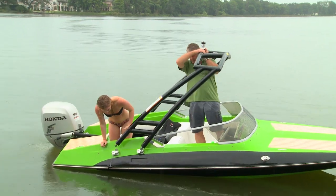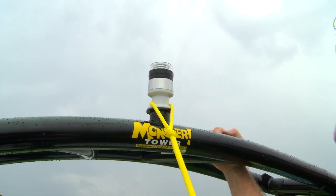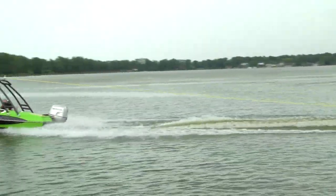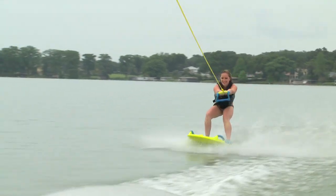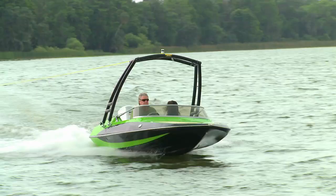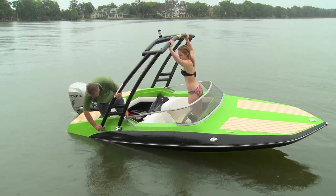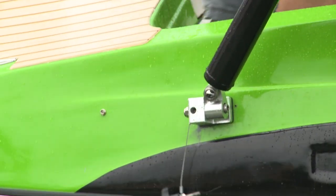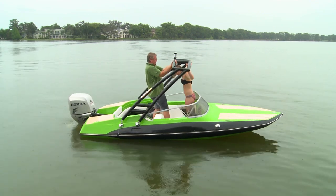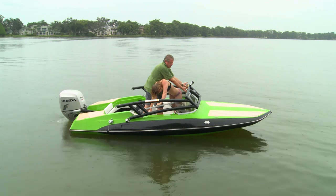We didn't immediately get to enjoy the fun new tower, but grabbed a quick ride on a new ZUP board a week or so later. When the tower is properly installed, you can lower it with the help of a friend — have him or her hold the tower up, pushing aft slightly while you loosen and remove the quick-release knobs.